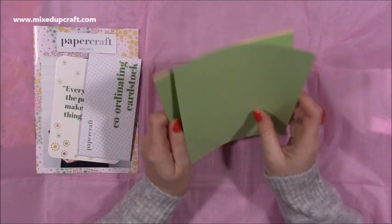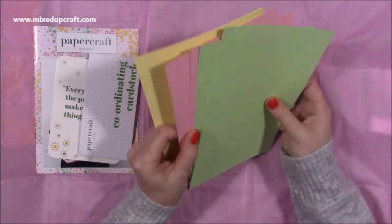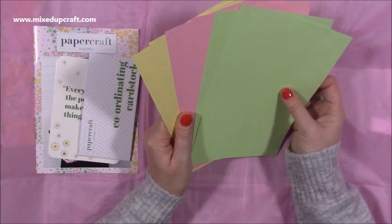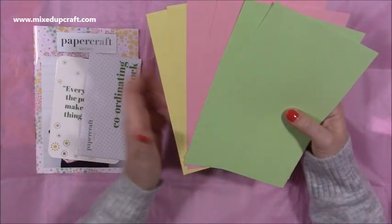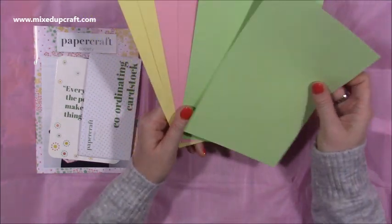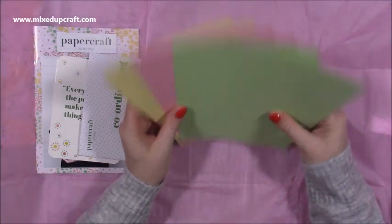So this is your colour card stock, and this is the first time it's not a white core - it's always usually been a white core. It's not a bad thing. White core you can do some fun techniques with, especially with an embossing folder - you can sand them, rip them, and get that white grain. But these ones are just your colour core. Really nice weight - I think they're about 220 to 240gsm. So they're going to be great to make your pop-up box card. Aren't they pretty colours? Really, really nice.